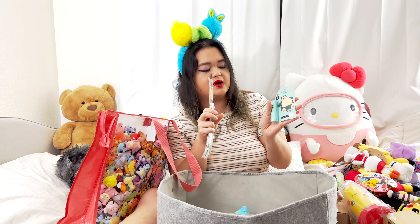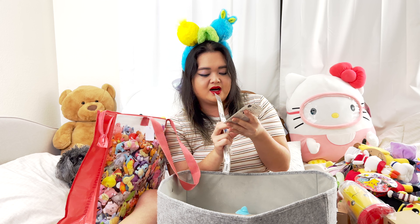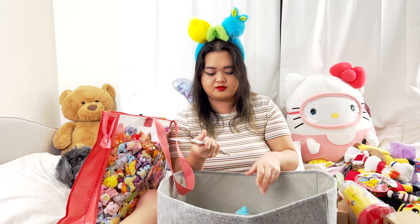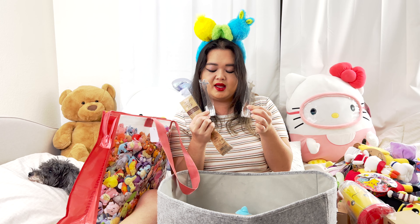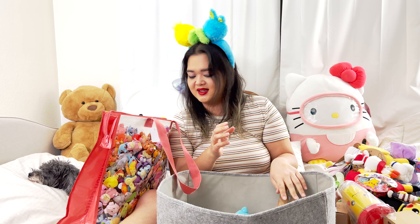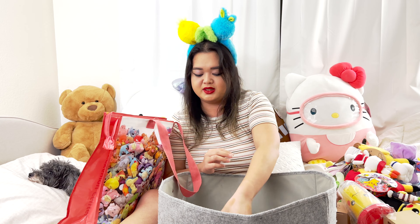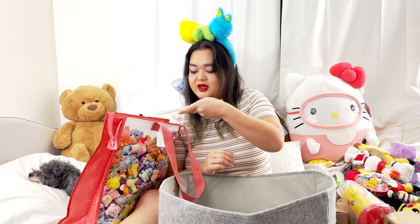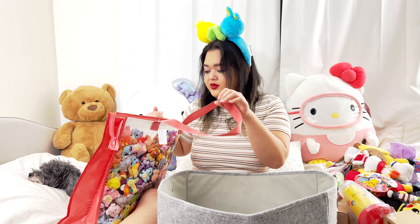Lip cream — Snorlax! They actually call him Kabigon in Japanese. And Pikachu fork and spoon. I also got a dessert spoon from the Pokemon Cafe. I'm gonna put these back — there's just a little bit more and we're almost done. Oh my gosh, look at all this cool stuff!